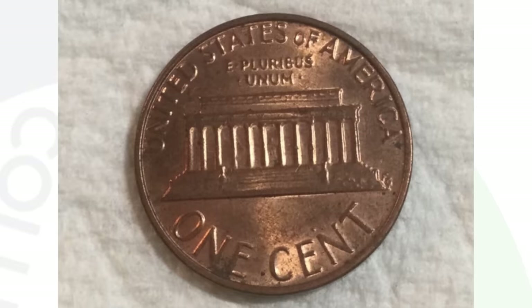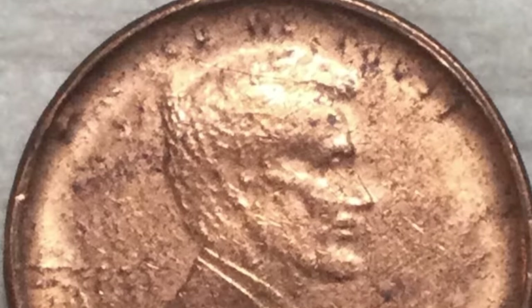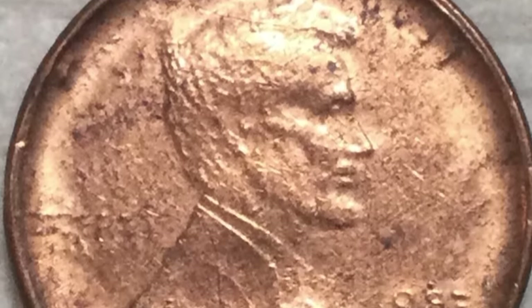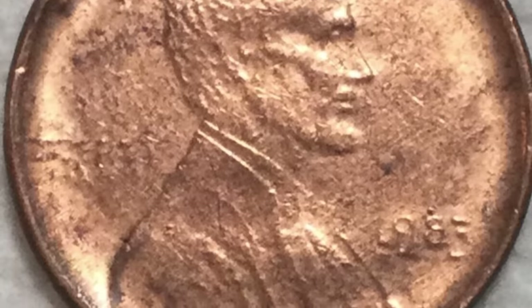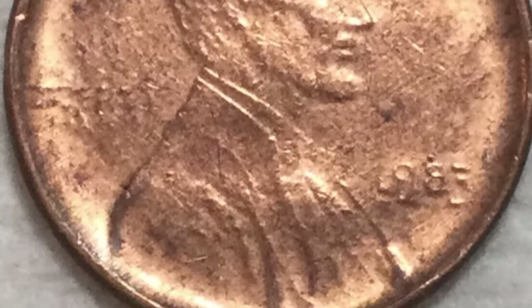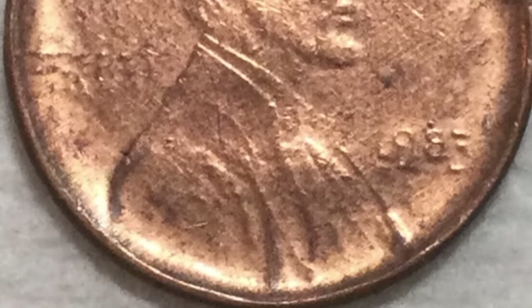Here is another 1983 penny. It looks very normal on the reverse, but on the obverse of the coin you can kind of see something doesn't look right — and that is because the coin was struck through a capped die. This coin only sold for $17, but had it been graded or in a little better condition, those prices can fluctuate. It really depends on the date, the type of error, the way it looks, how desirable it is, and the condition — all those things can affect a coin's value.